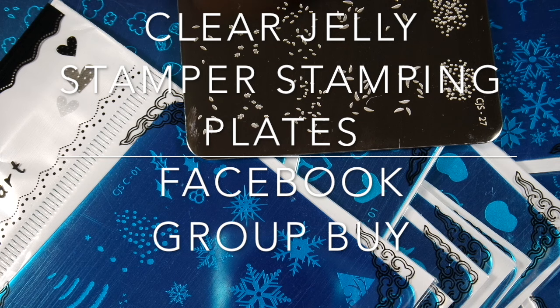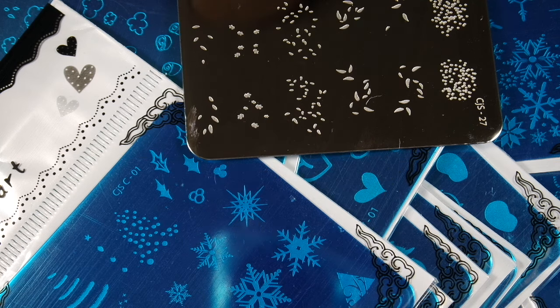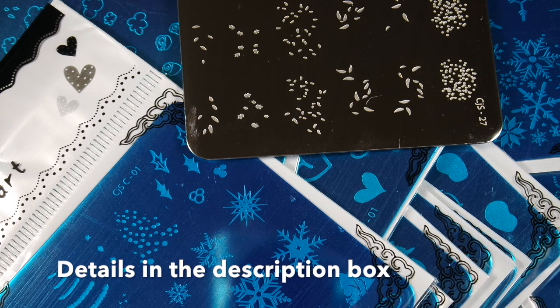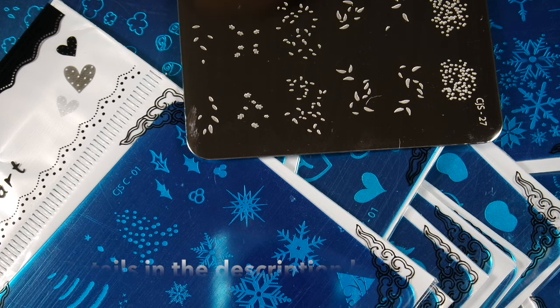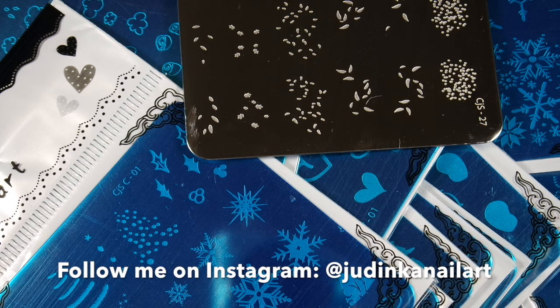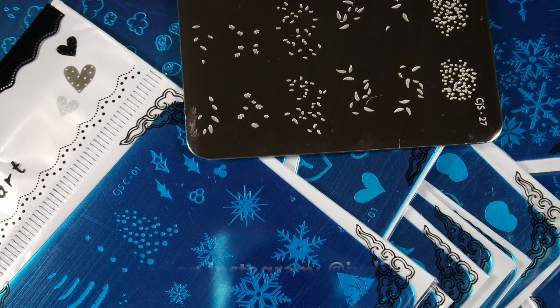This time I received some of the clear Jolly stamper stamping plates. I placed my order through a Facebook group buy — I will leave the information in the description box below. I absolutely love this Facebook group and I did buy a couple of other stamping plates through them. The ladies organizing these group buys are absolutely amazing, so if you are interested in getting some stamping plates in the future I would definitely recommend this group.